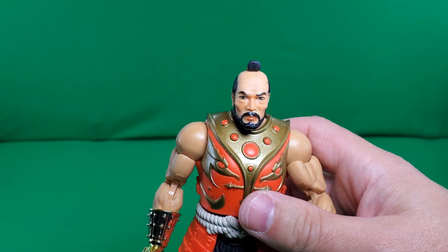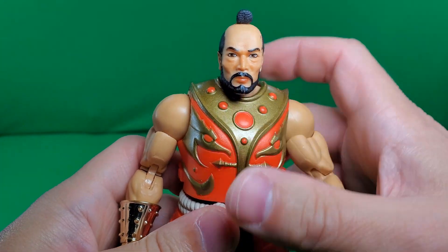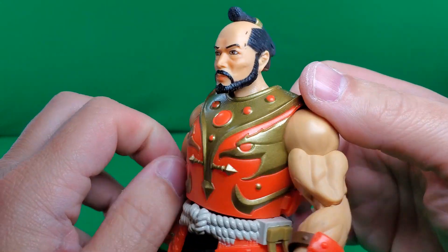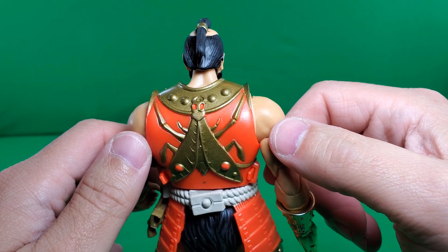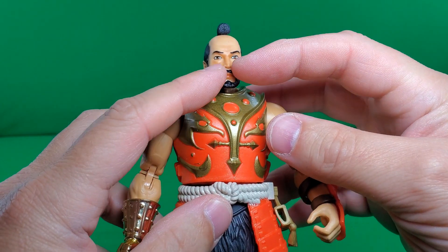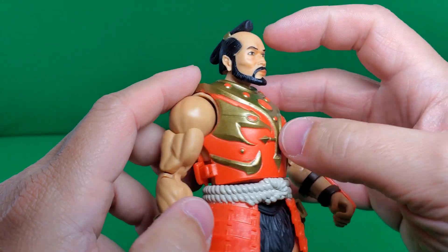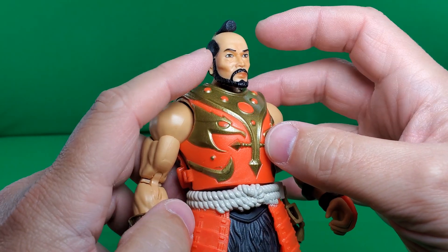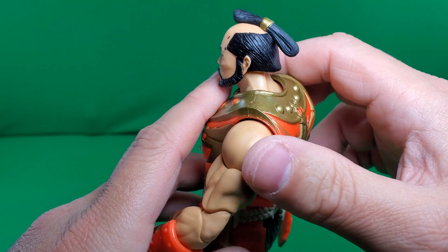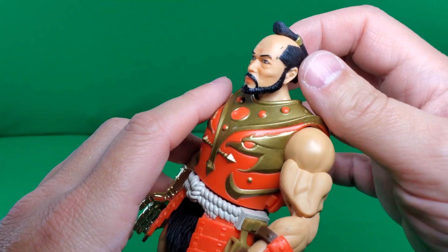Well, let's take a look at the figure himself. That face sculpt is just awesome. Samurai, Japanese, ass kicker. Very, very nice. It's got a little bit of a wash here on the cheeks, and a little bit of paint app on the lips. I think it's all molded in the flesh color, and then the hair is painted on. This hair clip thingy is also painted on — the black is the paint, because there's some slop right here on his head, which is a shame.